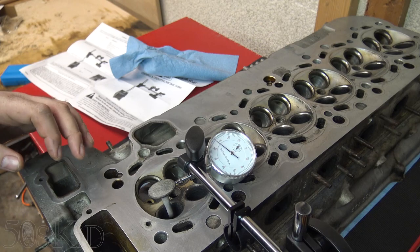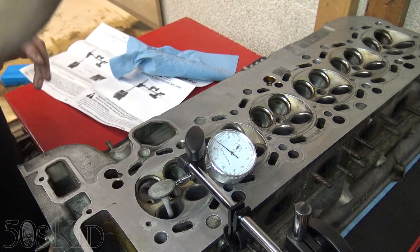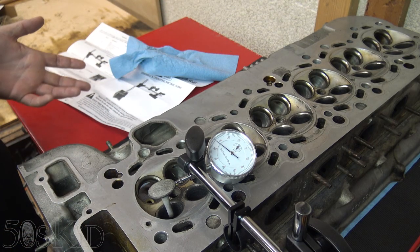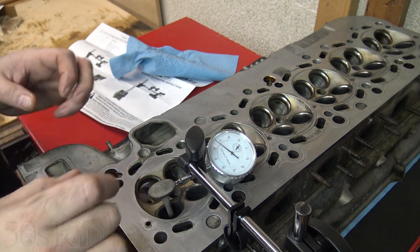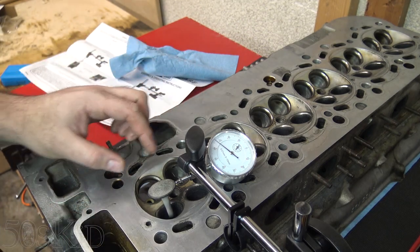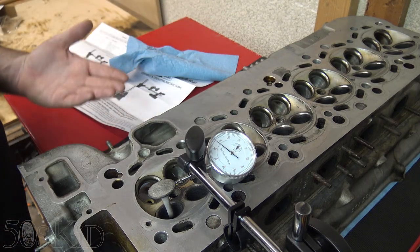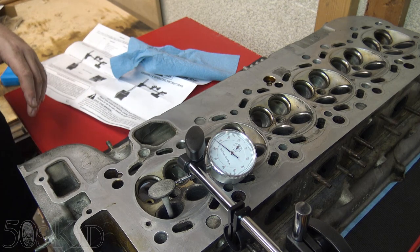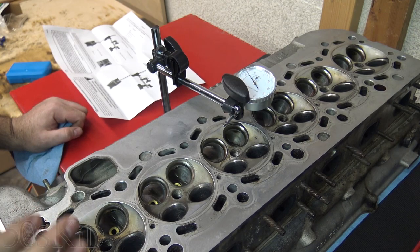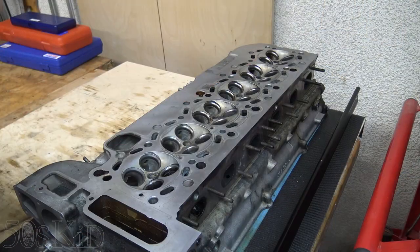I'm going to measure a couple of other valves as well. I'm not going to do every single one because I can kind of tell how much tilt there is now and can sort of match that tilt just by hand. Basically all the other valves were about the same — most of the exhaust valves are about 0.3 millimeters and most of the intakes are about 0.2.